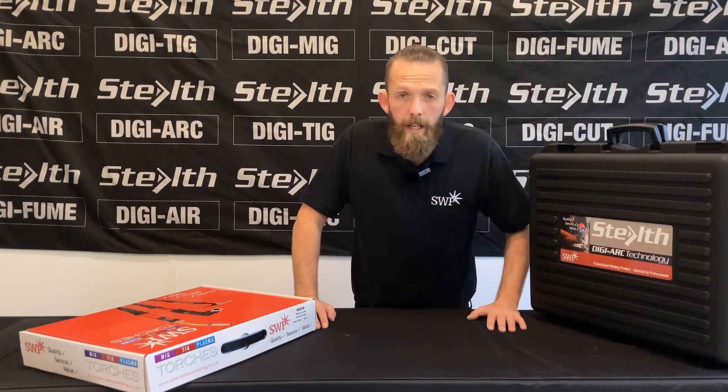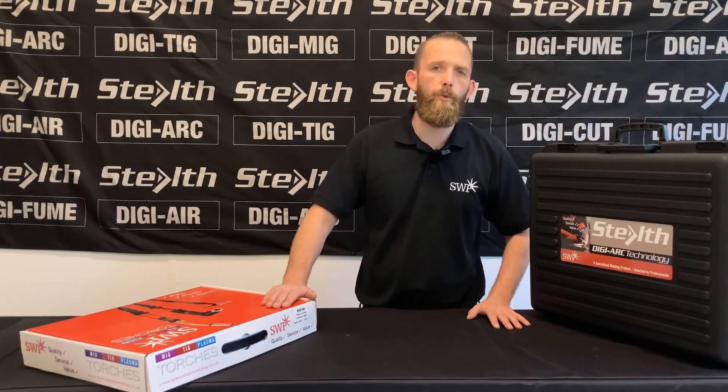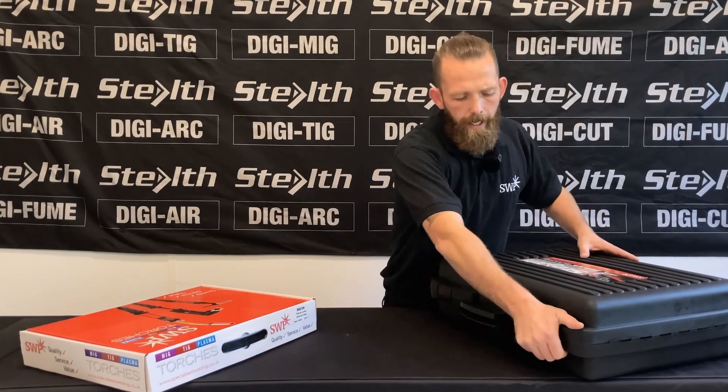Welcome, I'm Andy from SWP and today we're going to run through what you get in the box on the Stealth DigiTIG 180 DC Pulse machine. I will go through what you get when you buy the machine and we'll go through the setup of the machine ready for welding. So let's open it up.